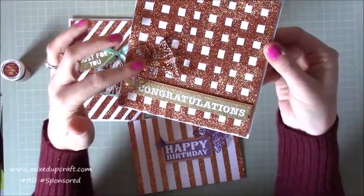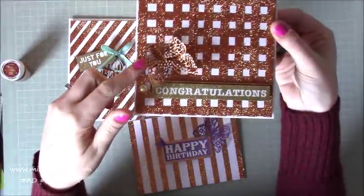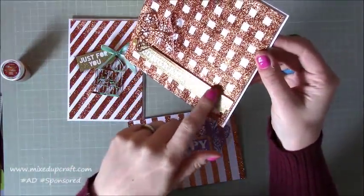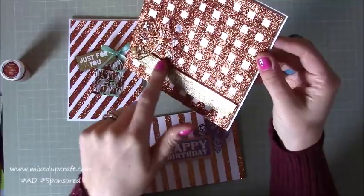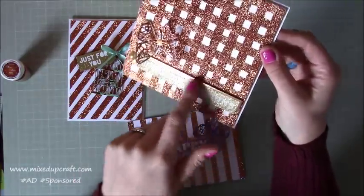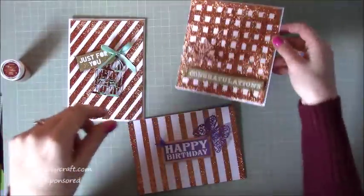I've used one of their Hobby Base dies to create that lovely 3D butterfly, and here is the 'Congratulations' - this is the pack of stickers which come in the kit. I said back at the end of January that I would use every single bit of my scraps, and this gold here was from a piece of A5 card. It's lovely because it's kind of framed that sentiment, and yeah, I really love that one.